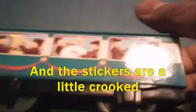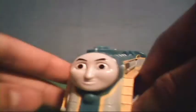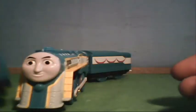That's what I don't like about this. But I do like this Connor train — it's very well detailed. I like it.